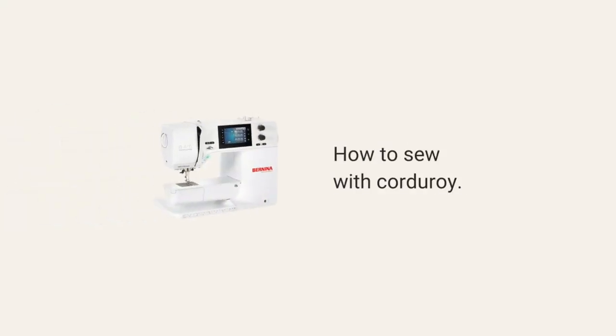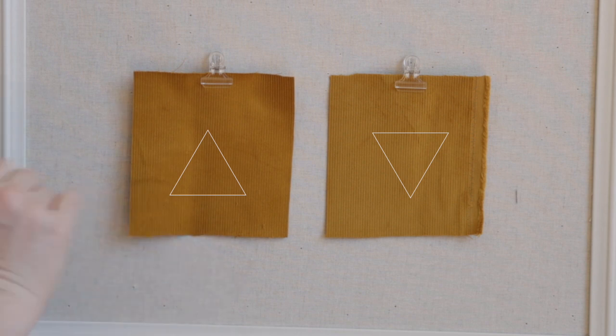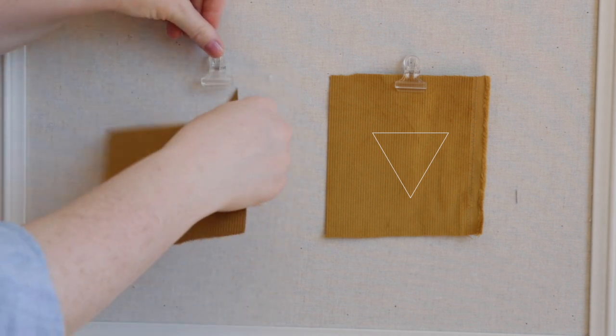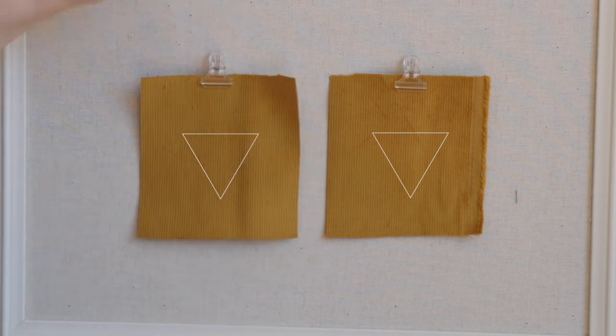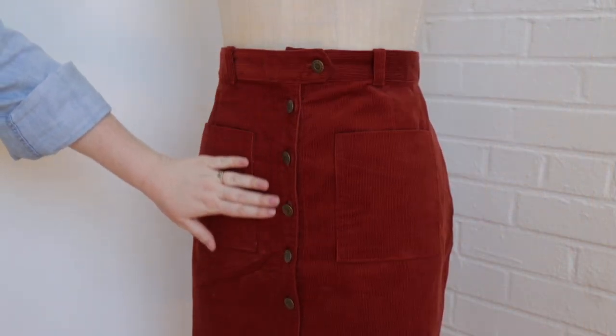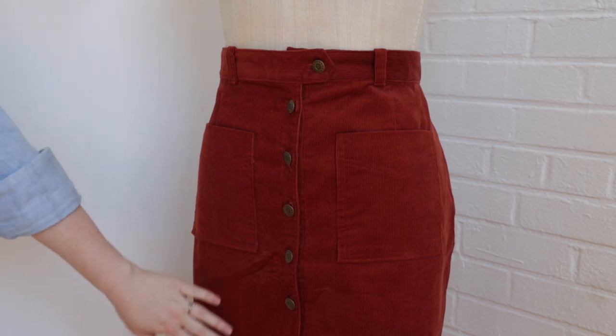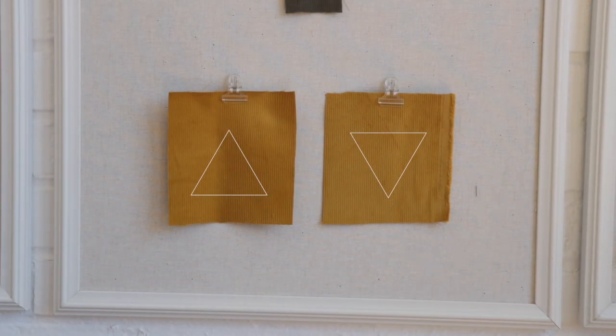Corduroy requires a directional cutting layout because the wales have nap, and the nap looks different running down versus running up. To check the direction of the nap, simply run your hand up and down the fabric — with the grain it feels nice and smooth, against the nap it feels a little rougher. Garments tend to wear better with the nap facing down; however, the fabric has a deeper, richer color with the nap running up, so it's a design decision you get to make.